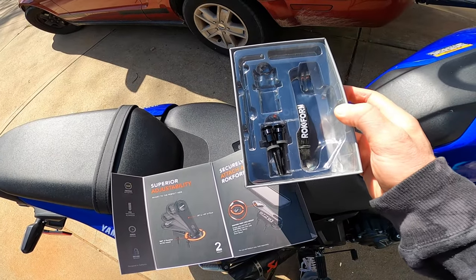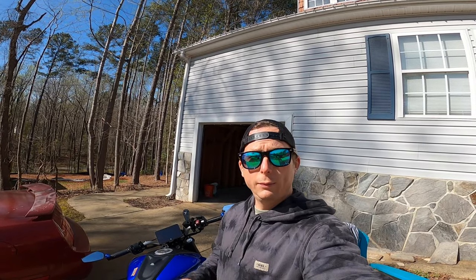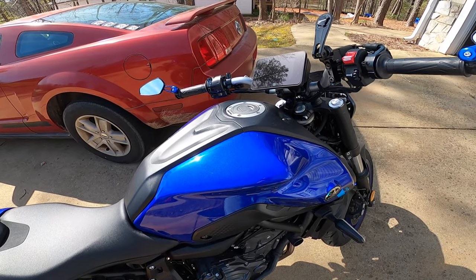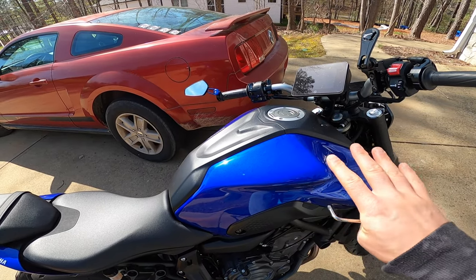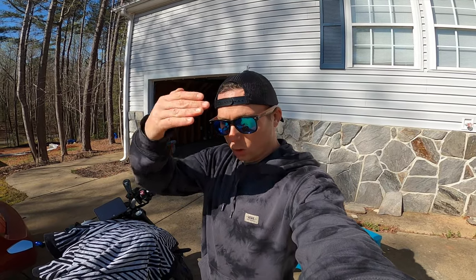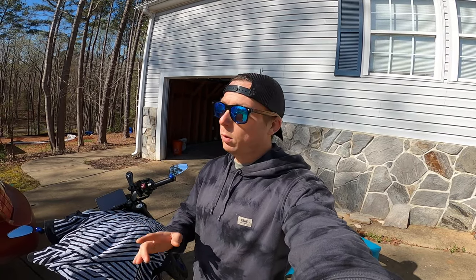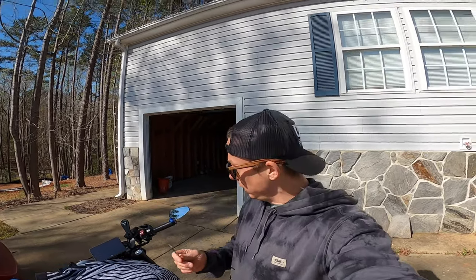It comes with all the parts you need. Since this bike is metric, the only thing I need is the included Allen key. I always recommend that anytime you do anything around painted surfaces, you put something down to protect your paint from tools falling. The last thing you want is to swivel an Allen key and gouge your paint. We're only going to have good days on this motorcycle.